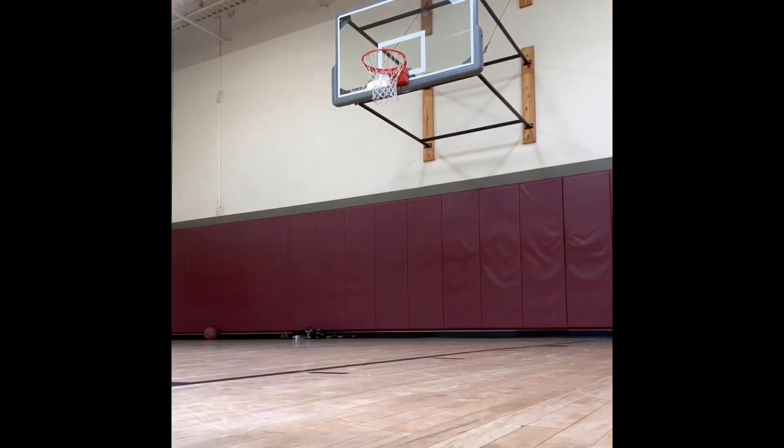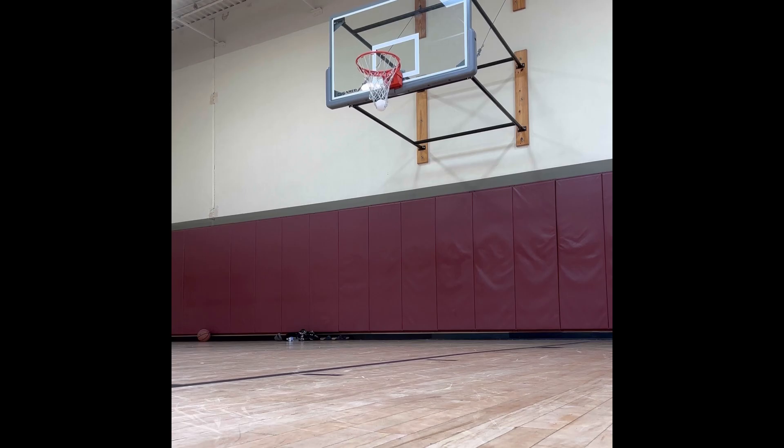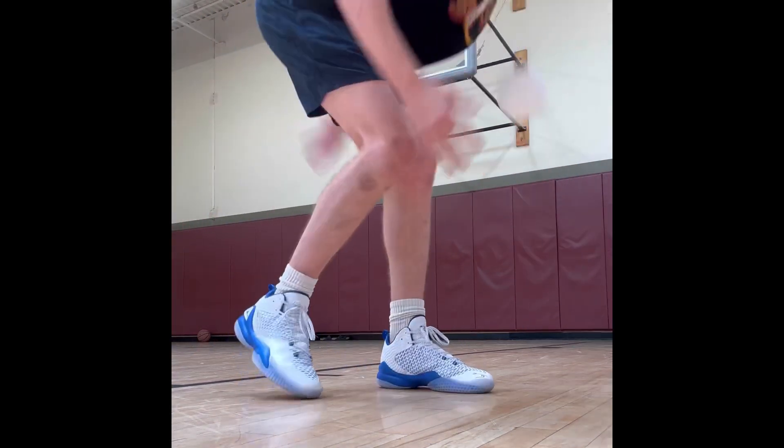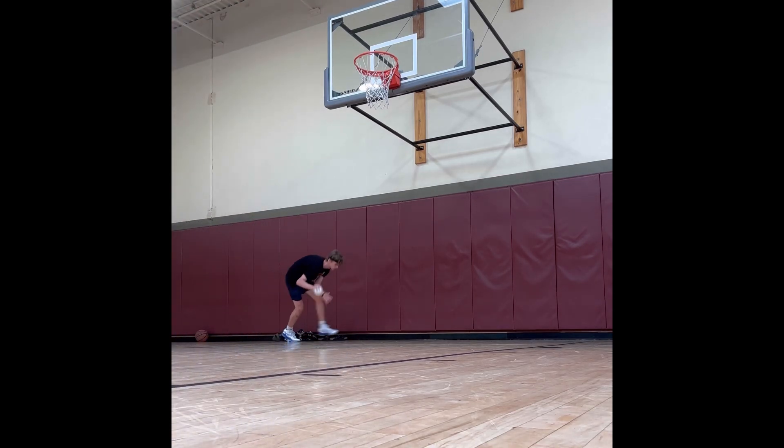Now let's see how it shoots. It's really hard to explain, but it just feels normal. You know it's lighter, but I'm doing the same shooting form. At this point I'm kind of forgetting it's a 3D printed ball that can break.